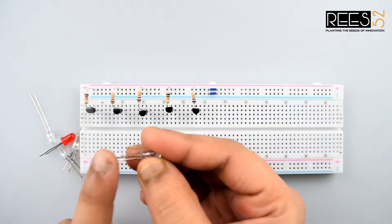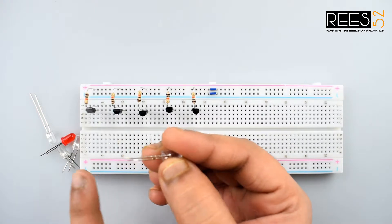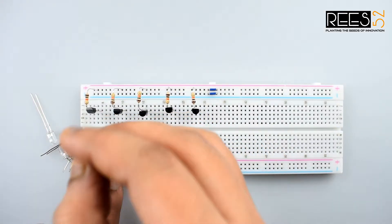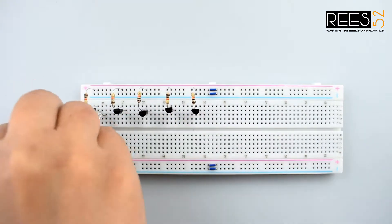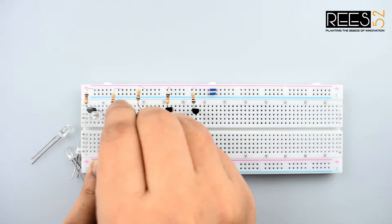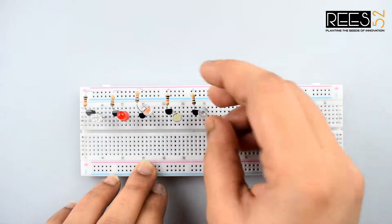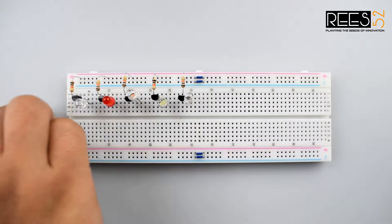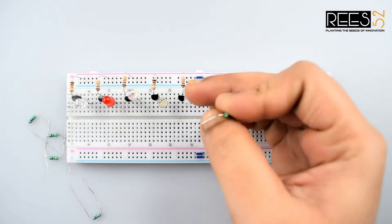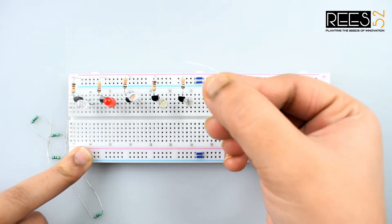Connect the cathode (negative terminal) of each LED to the collector of each transistor as shown. Then connect the anode of all LEDs to the positive rail using a 470 ohm resistor.